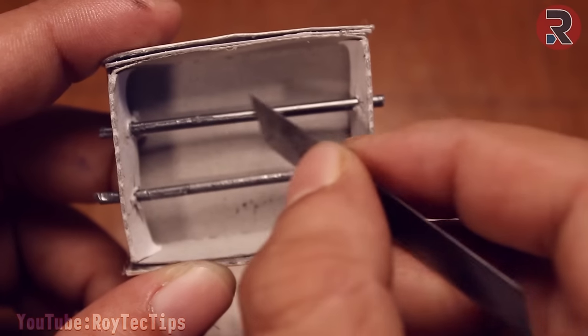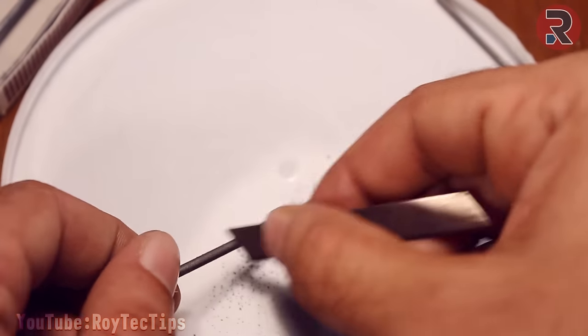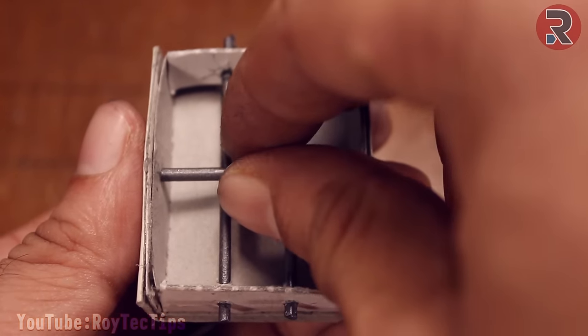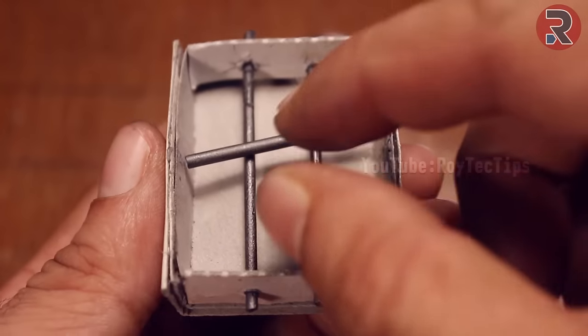Trim a little graphite from the surface. Finally our microphone is completed, now we need to power it up.